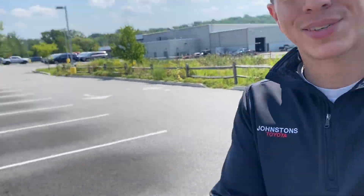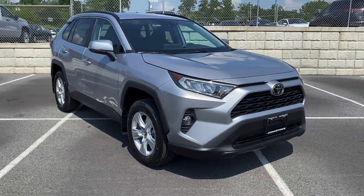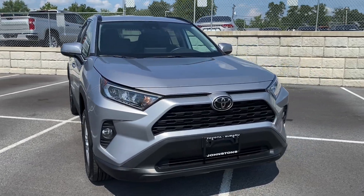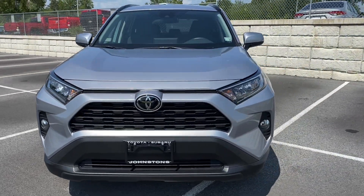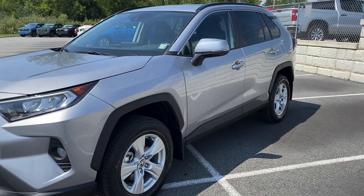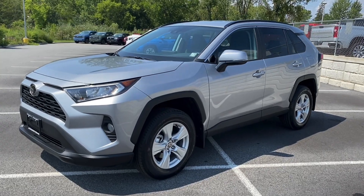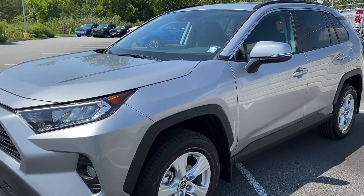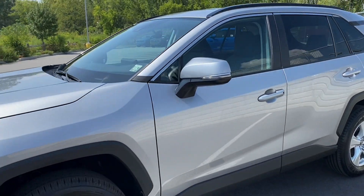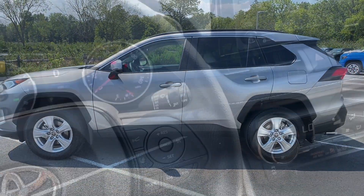Hey guys, Brian over here for another video. Today I'm working with the 2021 Toyota RAV4 XLE. Here it is in the flesh, and in this video we're going to do a button overview of all of the interior options on the car. The XLE also has the option for a sunroof with a better audio system, a cold weather package with heated seats, steering wheel, and rain sensing wipers, but this is one of the base ones. Let's check it out.